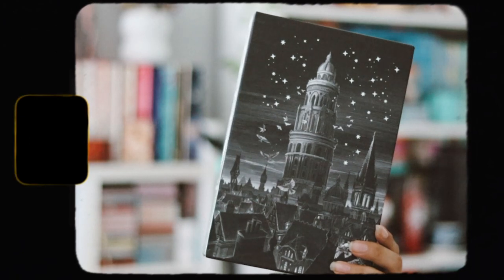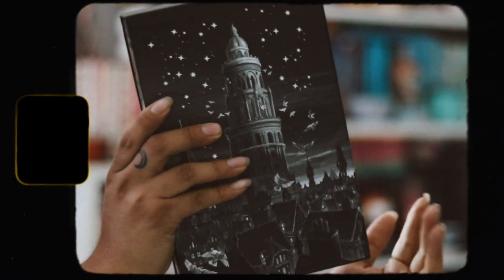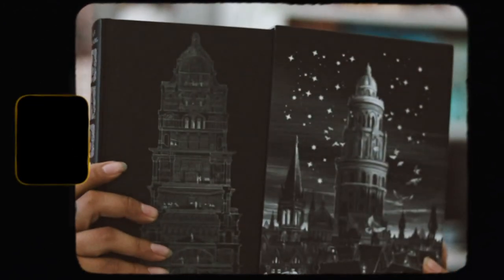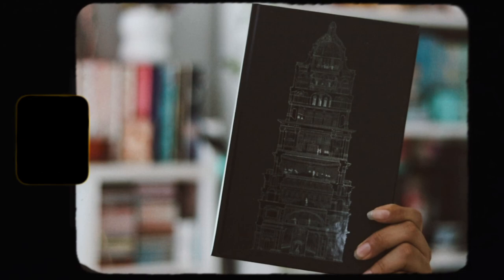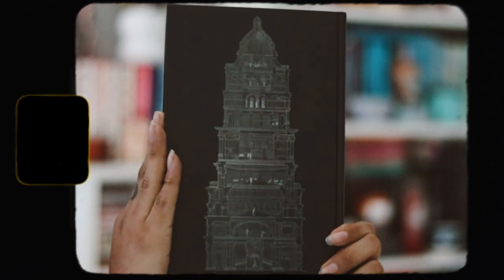I feel like they could have done something different on the back, but it's still really nice. And then we have these beautiful red digitally printed edges, which say 'To enact a translation is always an act of betrayal.' This is really, really stunning. Then we have the end pages here, which are nice — they're kind of simple though. And then it is signed by the author. I love this signature page. It's really, really pretty.